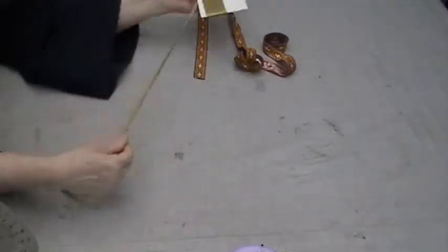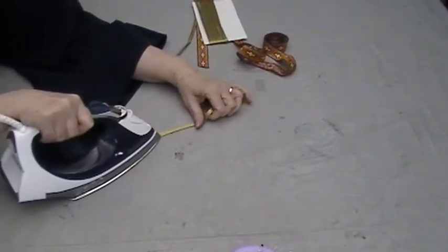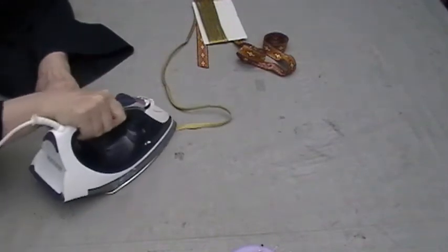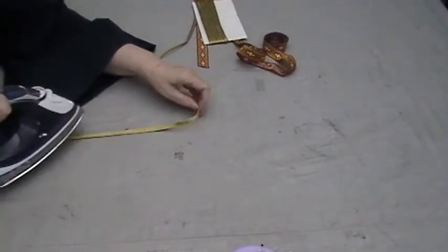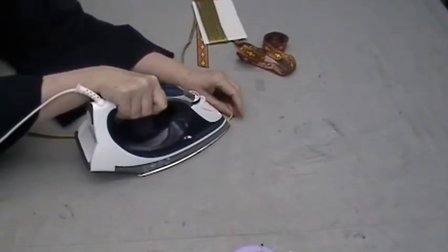This is another trim — it's metallic, but this doesn't shrink. Again, it's the quality of the fibers they use. It probably has a core of cotton instead of plastic, and it doesn't shrink at all.